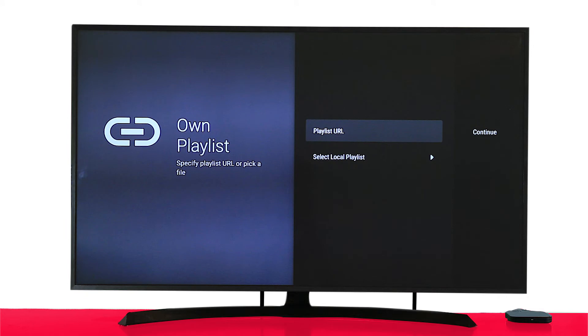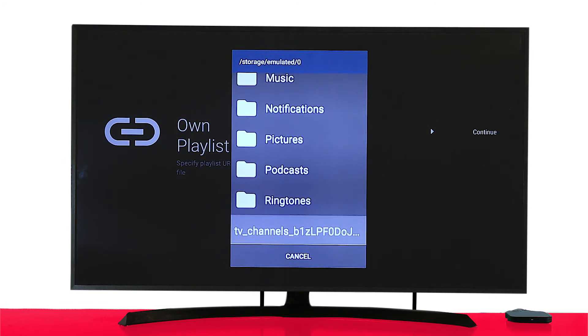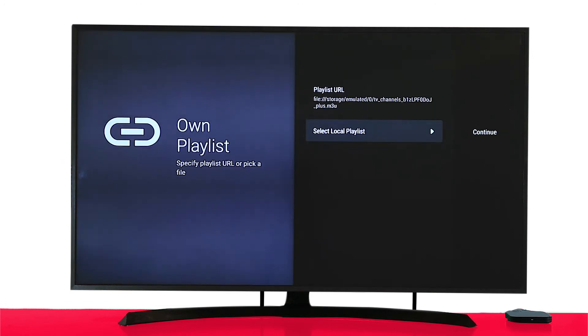Or you can simply download the configuration file on your computer and transfer the file to the TV box using a USB device. In this video tutorial, we've already copied the configuration file to the TV box storage. Once you've transferred the file to the TV box storage, click on Select Local Playlist. Choose the configuration file and then click Continue. If you don't know how to download the file on your computer and transfer it to the TV box, please refer to our second video, 'How to Download and Transfer Configuration File.'